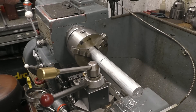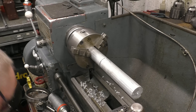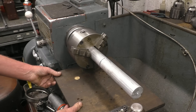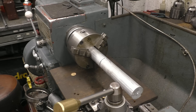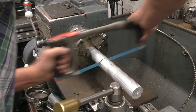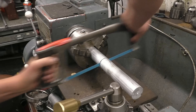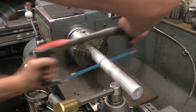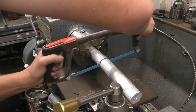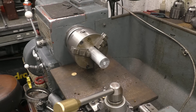Right, that's enough. I'm going to finish it off with a hacksaw — I have no shame in doing that. Don't forget when using a hacksaw on the lathe, put your bed protector in. It takes seconds and it means you can break through without damaging the bed.